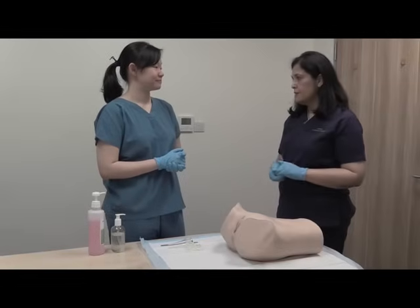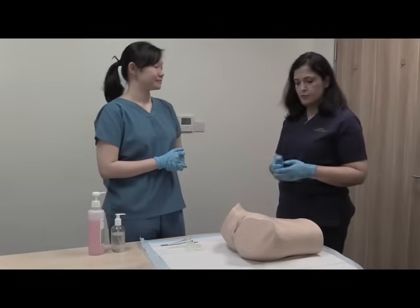Hello. Today in this session we will practice a basic gynae examination of this pelvic model.